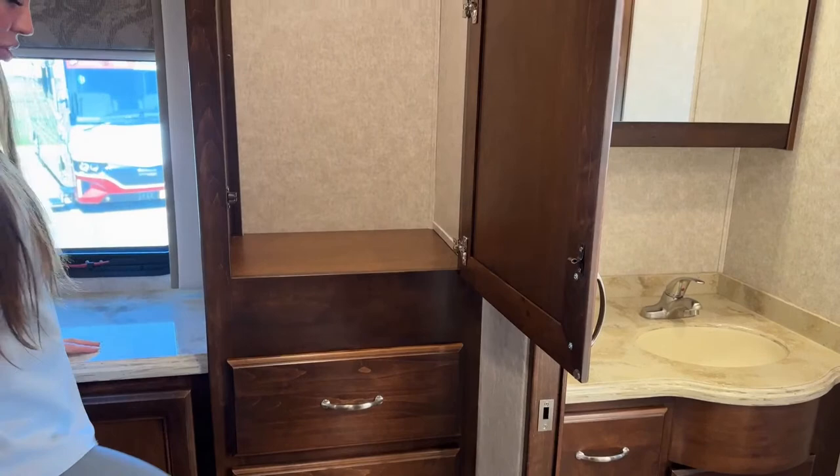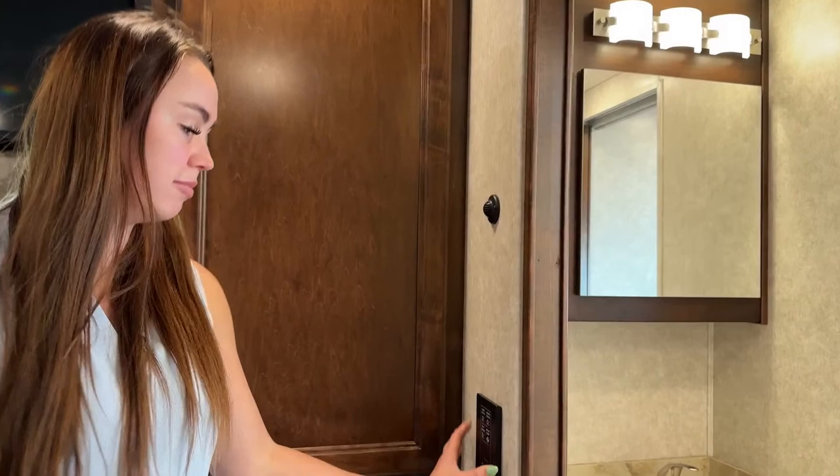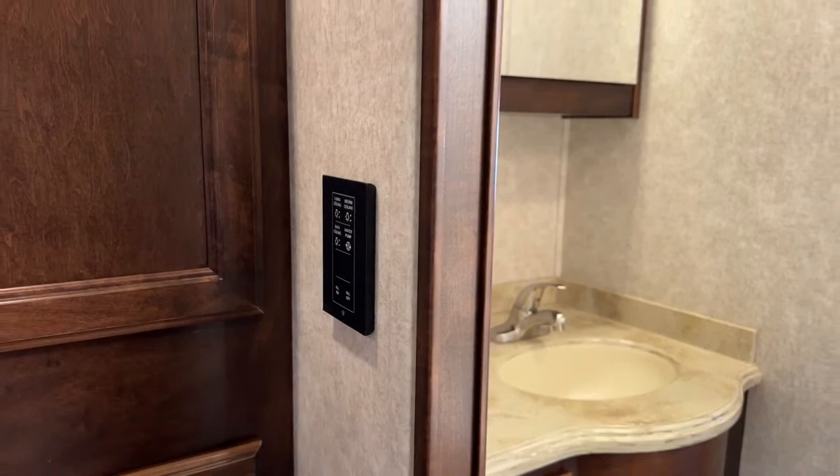Both ACs are running and it's nice and cool in here. You have lighting controllers right here and you can turn all lights on or all lights off from your bedroom so you don't have to go around turning off every light before bed.